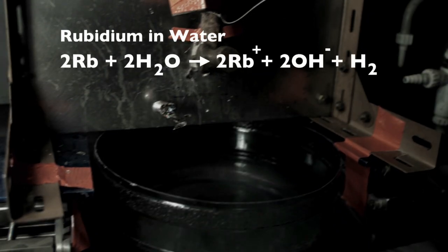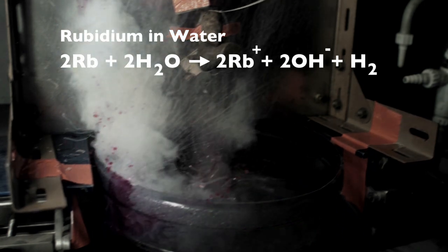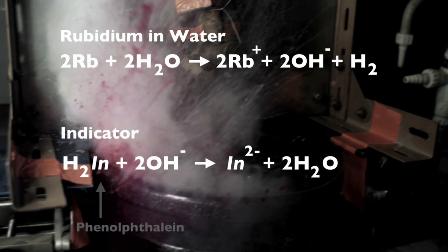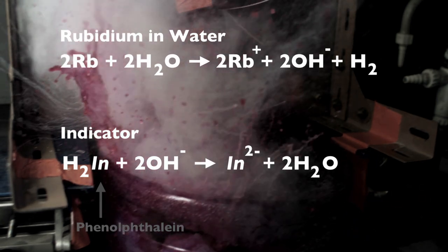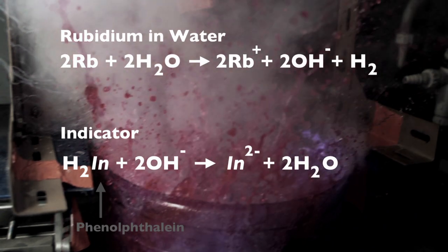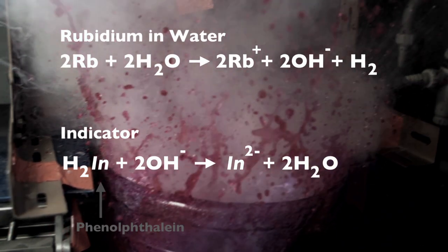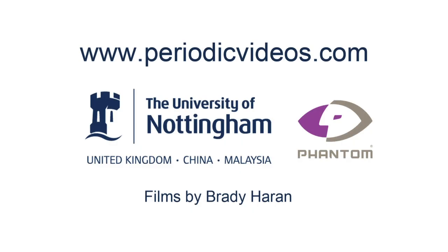The reaction takes place very much faster than the speed of our camera. The rubidium hydroxide is reacting with the acid — the colourless indicator — to make rubidium phenolphthalein plus water. So in effect, H⁺ is leaving the acid and reacting with OH⁻ to give water.